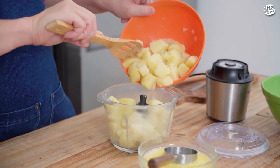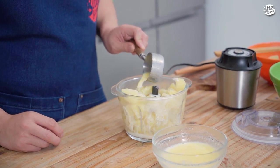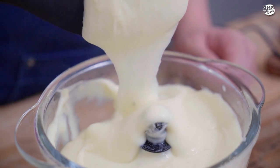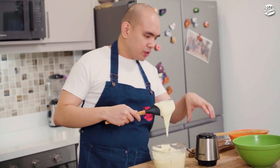Lagyan natin yung ating potatoes sa food processor. Lagyan natin yung milk mixture natin. What we're going to do next is blend. So yeah, as you can see, very smooth — yan na ang ating mashed potato. So what we're going to do next is put it in a bowl, season with salt and pepper, and we're good.